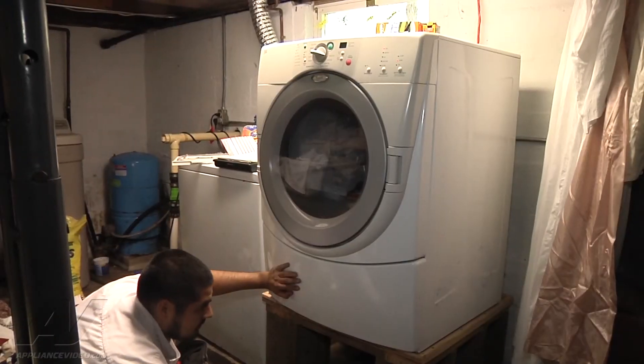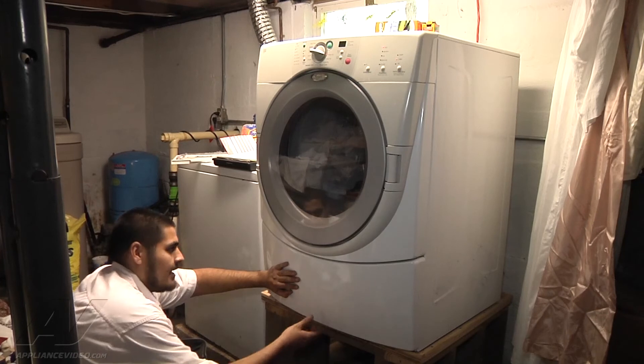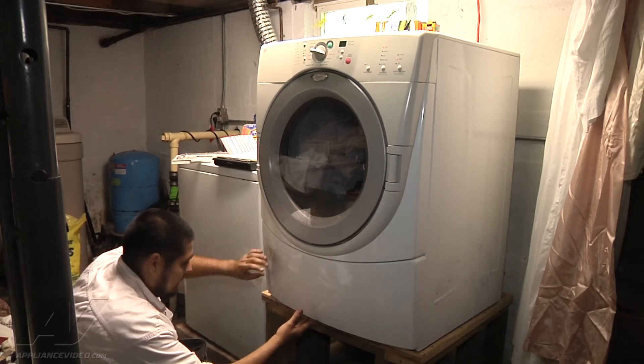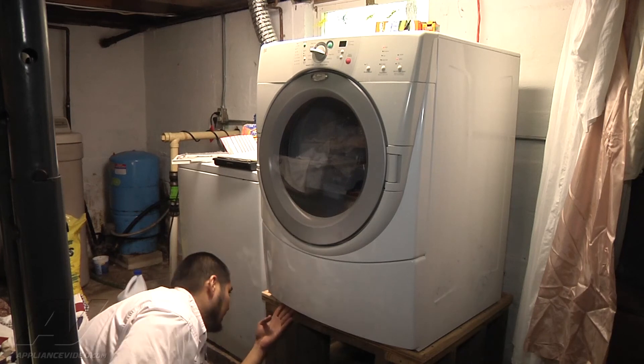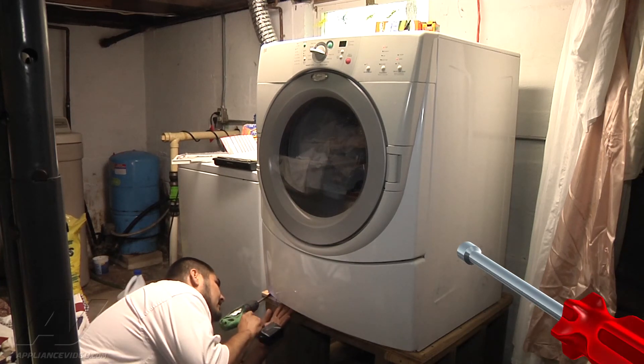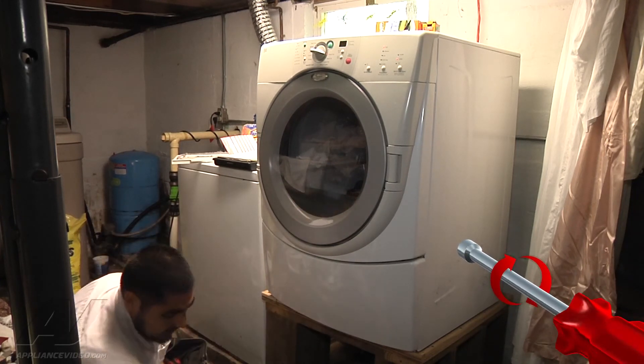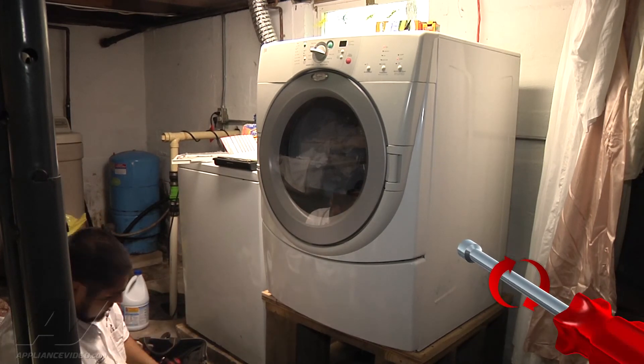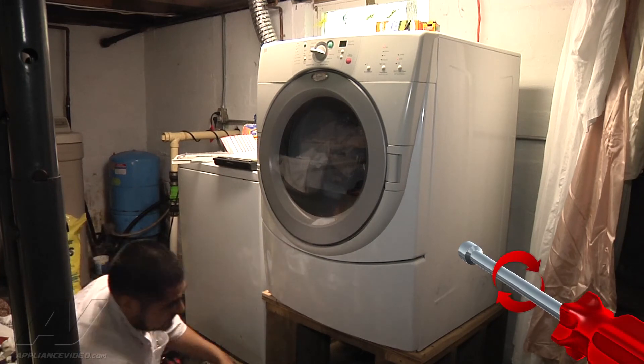Now we're reinstalling the back panel. We've diagnosed this dryer — it needs a new control board. The heater relay is not sending any power down to the heating element. Everything in the heating circuit has ohmed out correctly, so this unit is diagnosed as needing a new main control board.